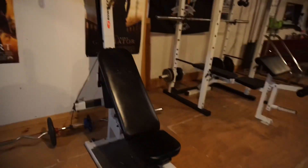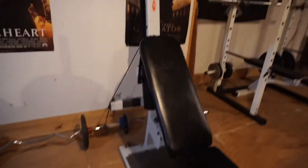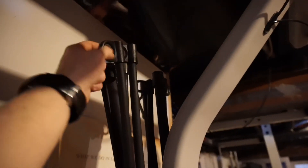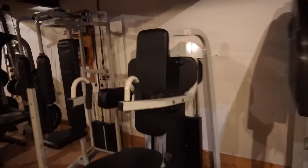The next thing we got over here is a Bow Flex. I would actually only use this for cable flies — you hook it up on these things right here, grab right here, and it'll pull. I just use those for cable flies.